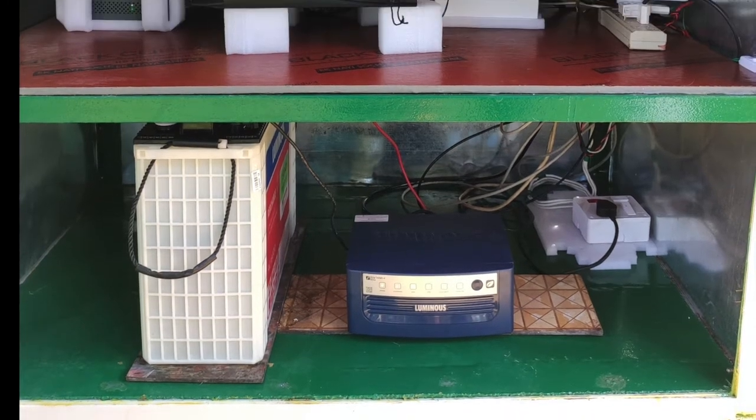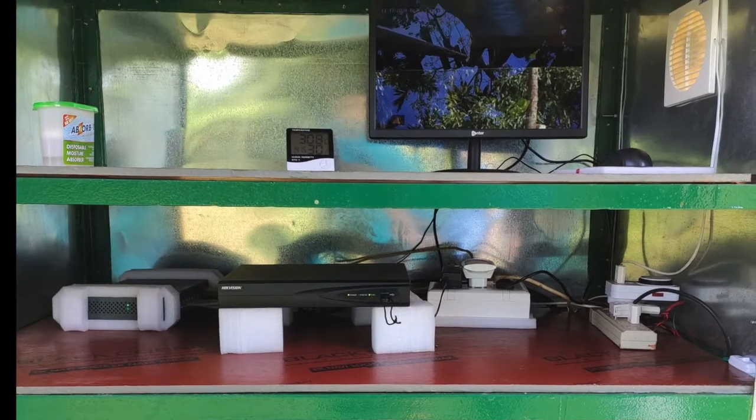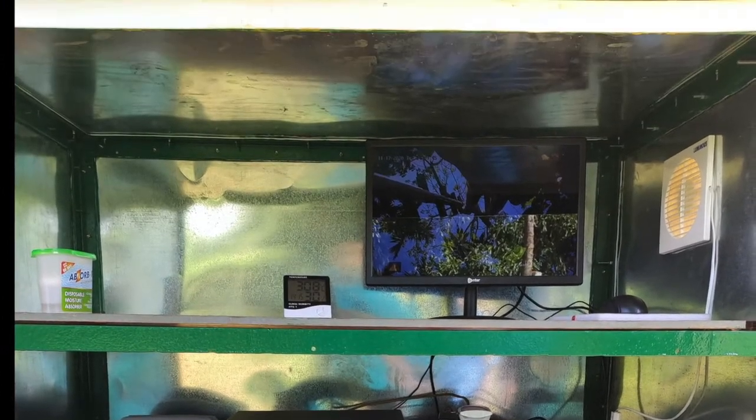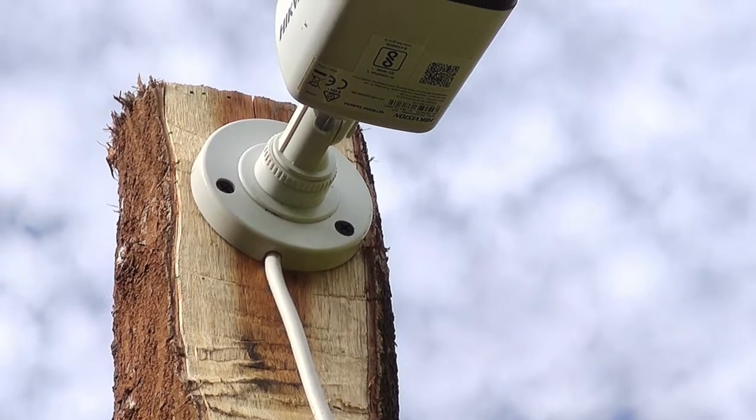Welcome back to our channel. This video is a continuation of the farm surveillance project. After building the weatherproof enclosure in the paddy field, we began installation of the cameras.